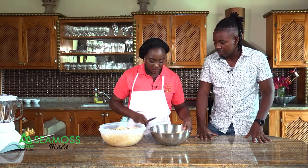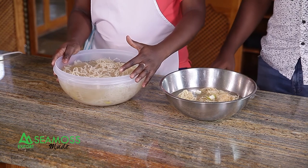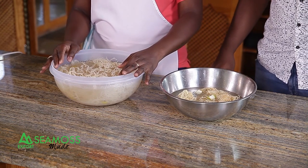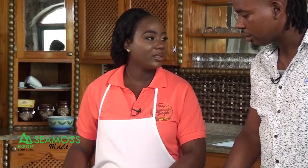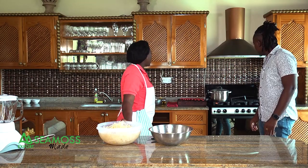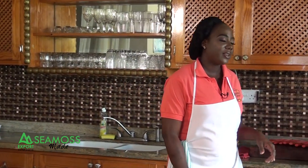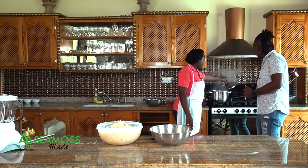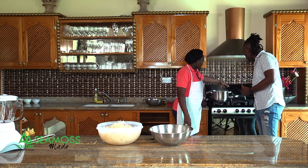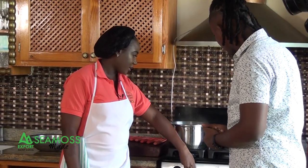After soaking for 12 to 24 hours, this is what the CMOS looks like. Over here we have some spices boiling — cinnamon, nutmeg, bay leaf, and star anise. And a little sugar to sweeten it up nicely.